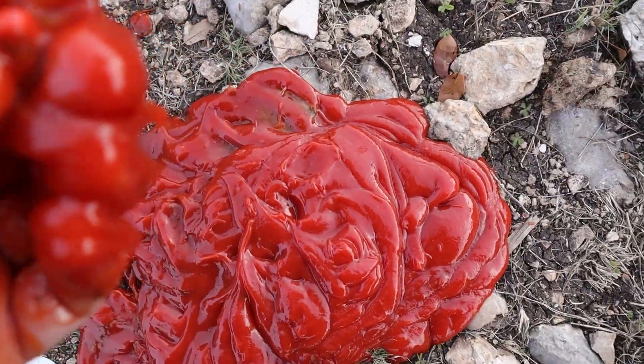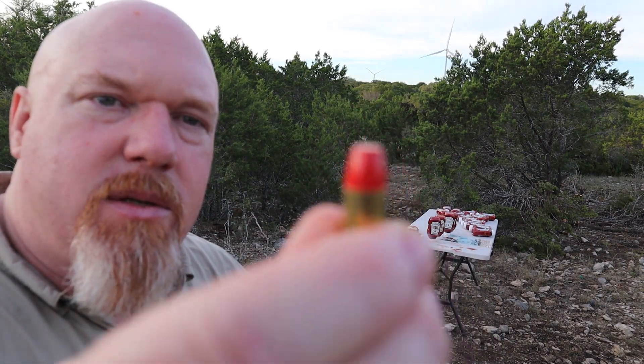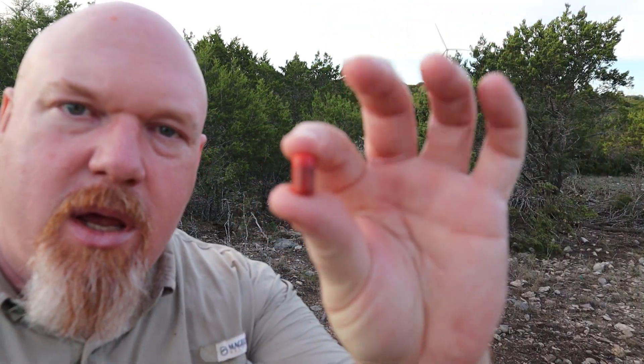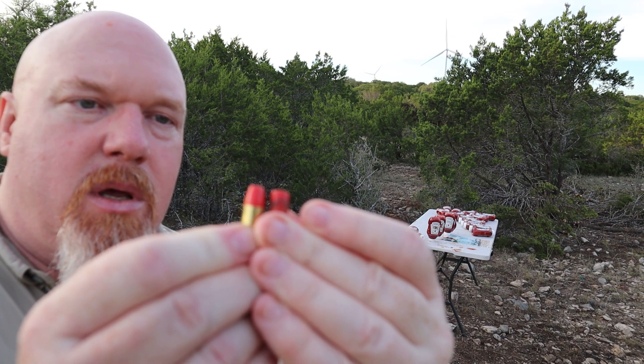I found it — let me clean it off a little bit. Here's what the synthetic round looks like. This is a synthetic jacket around the lead — it's there to prevent fouling. You can see how much deformation there was. The 9mm went through six bottles with that synthetic round.